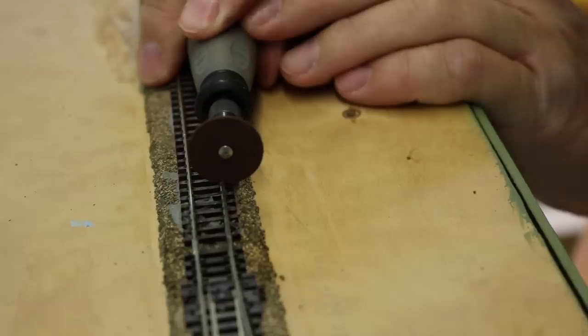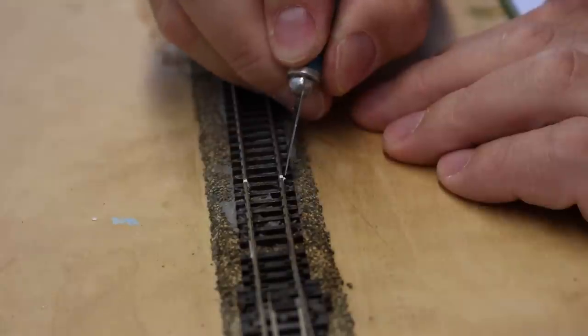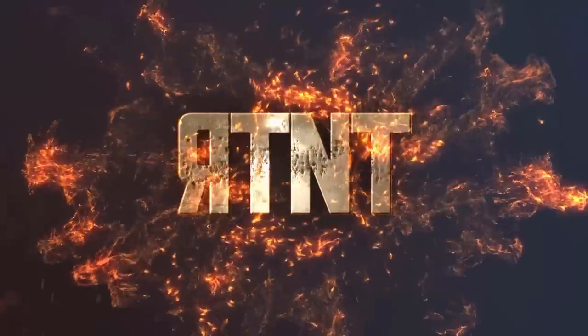I'm cutting insulation and expansion gaps in the track on my layout on Ron's Trains and Things right now. I'm Ron of Ron's Trains and Things, and today I am installing insulation and expansion gaps on some new track on my layout.